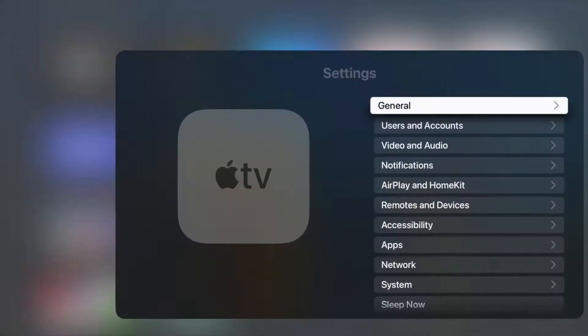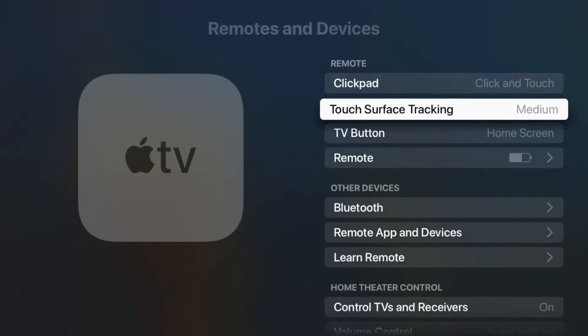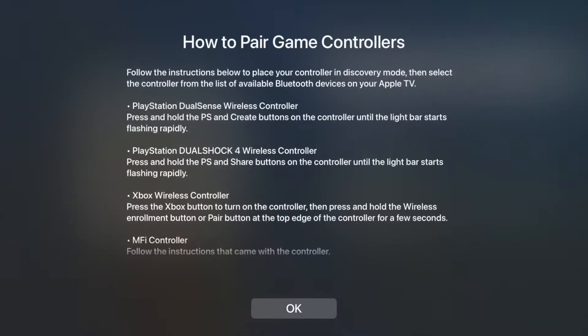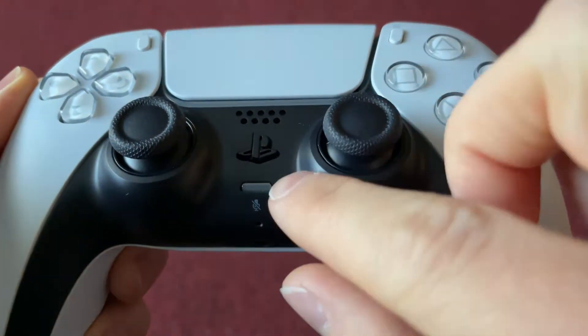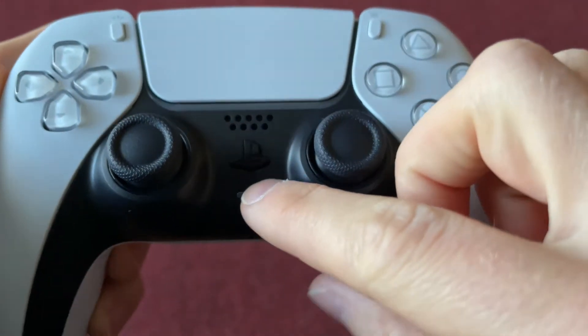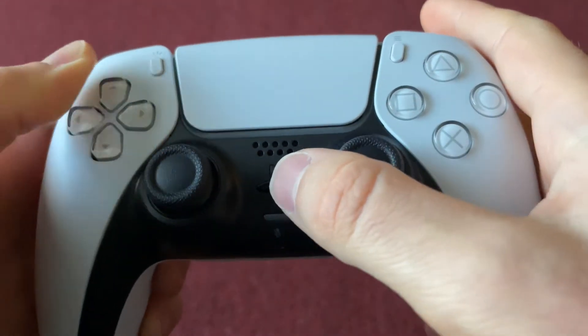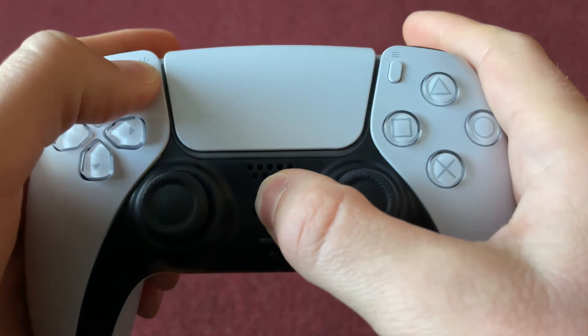Open up the Settings app and select Remotes and Devices, then select Bluetooth, since that's what the PS5 controller uses. There is a nice little section at the top telling you how to connect the controllers if you need it, but I'll show you instead. Locate the PlayStation logo in between the two thumbsticks and the Create button near the top left-hand side of the touchpad. Hold down on both of them at the same time for a few seconds until the lights on the touchpad begin to flash blue rapidly.